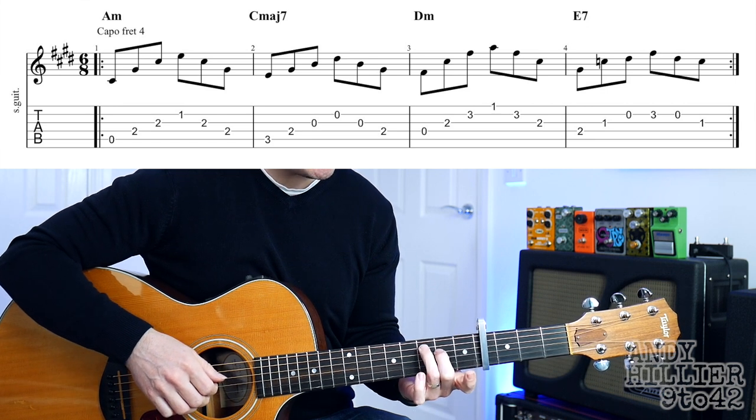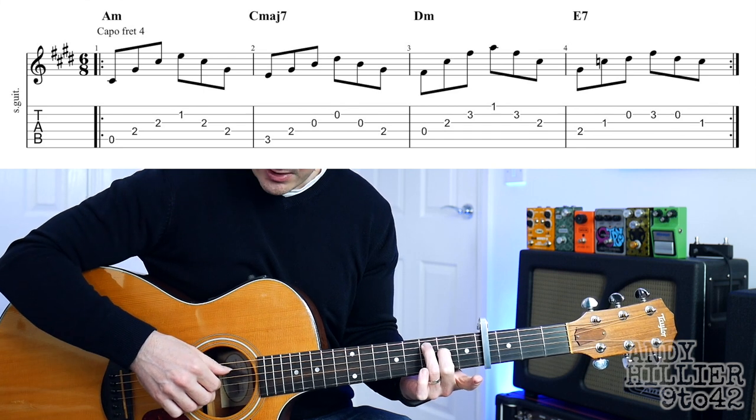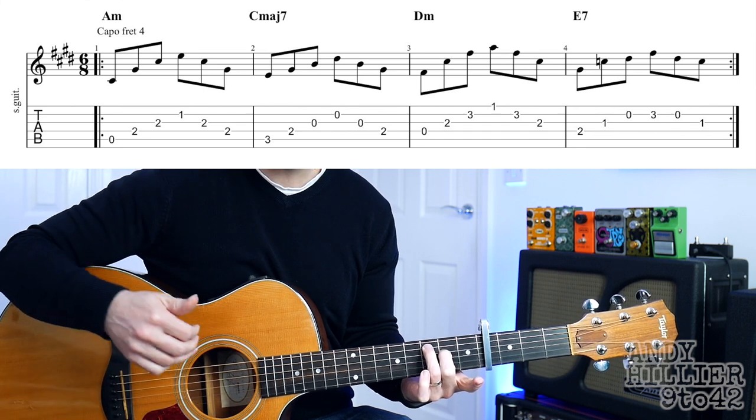The second bar is a C major seven, so we just need our second finger on D2 and third finger on A3, and we're going to do the same thing with the right hand.